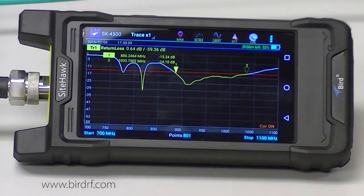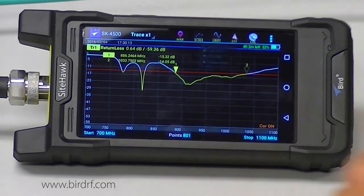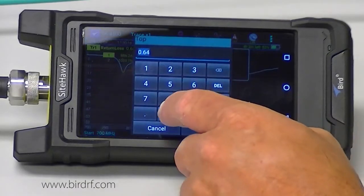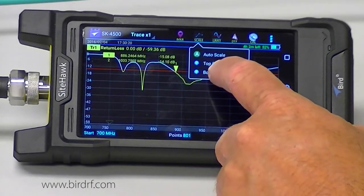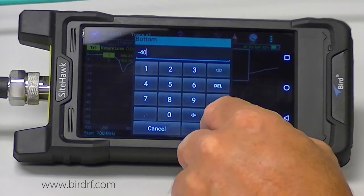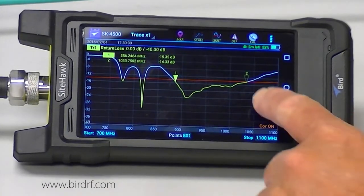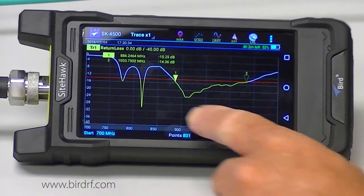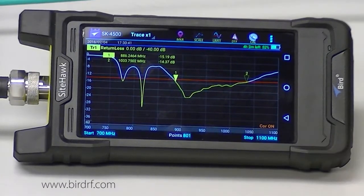I can also adjust my scale a little more — I will reset my top scale to 0 and set my bottom scale to minus 40, which gives us a little bit more detail. Notice I have a couple of other resonant points where the antenna would transmit and receive equally well at those frequencies, but that is not where this antenna is in spec.